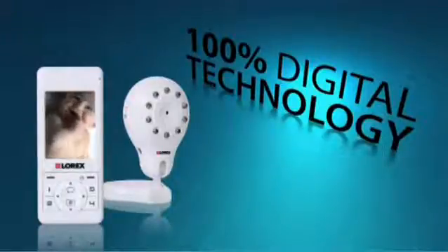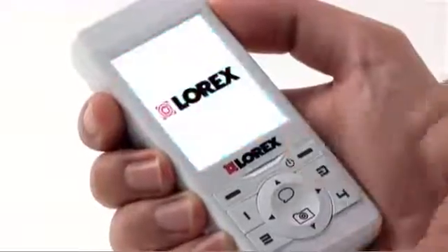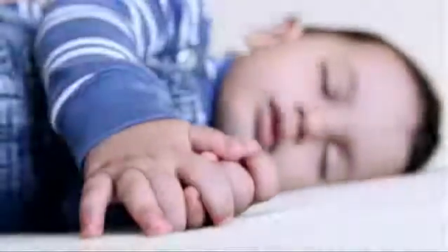The digital wireless signal uses FHSS technology to ensure the transmission cannot be picked up by neighbors. It also avoids conflict with other wireless devices such as cordless phones, microwaves, and game controllers. The digital signal is not only secure, but it also provides sharp video and crystal clear audio.